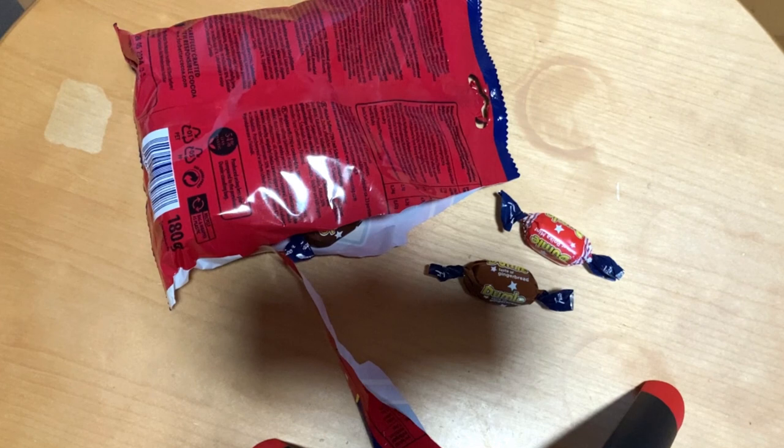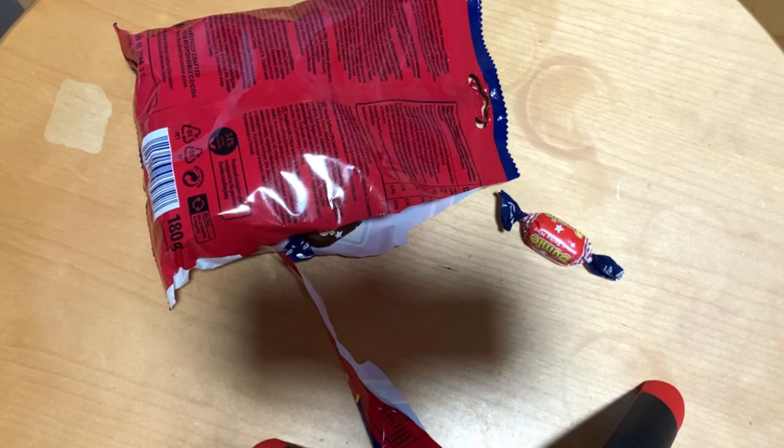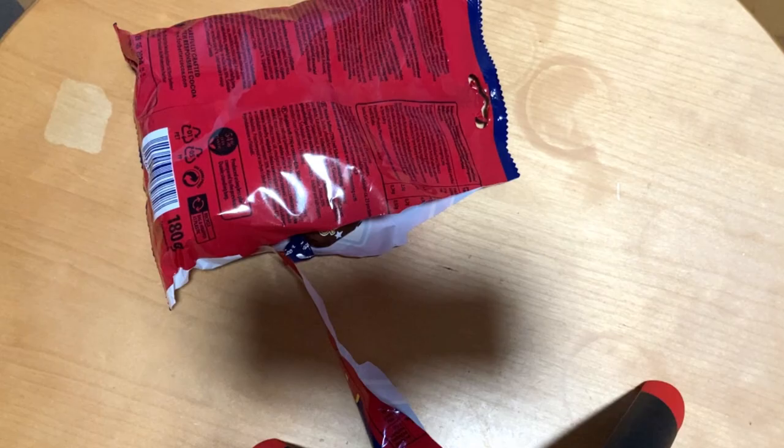Starting with the brownie — it smells just like dark chocolate, nothing special there. I think we already have the winner of this pack. Now the gingerbread one — it tastes like raw gingerbread, you know? It's not bad, but not wow.